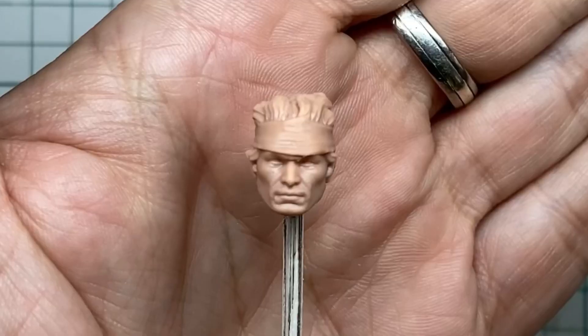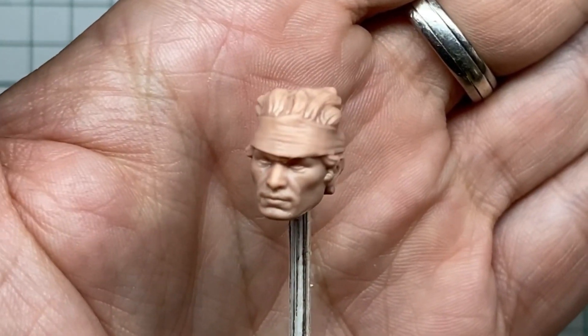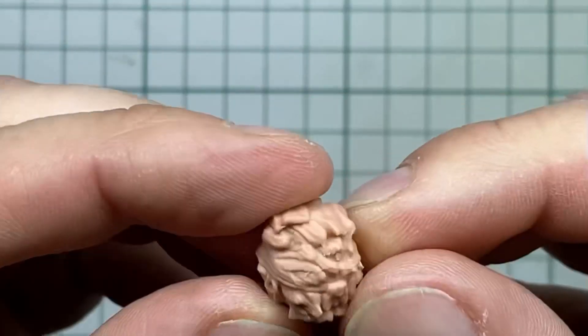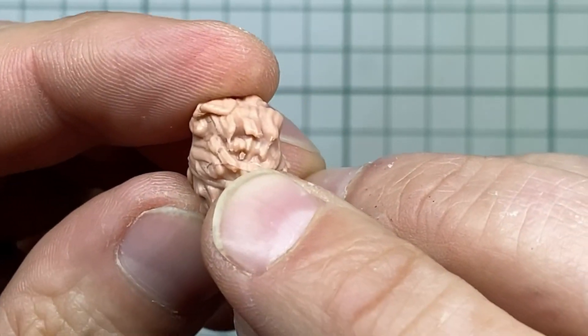For this video I use this sculpt, which I love because it has a lot of nice details on it. First I have to clean up the sculpt. I love the details but there are some nasty mold lines on it, which I removed with my X-Acto knife.